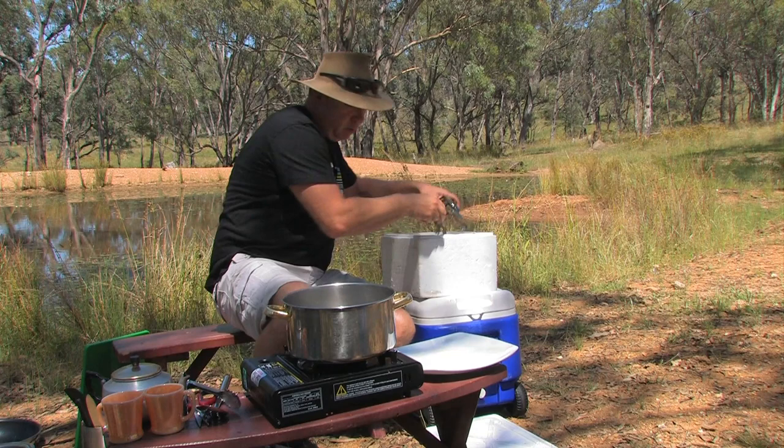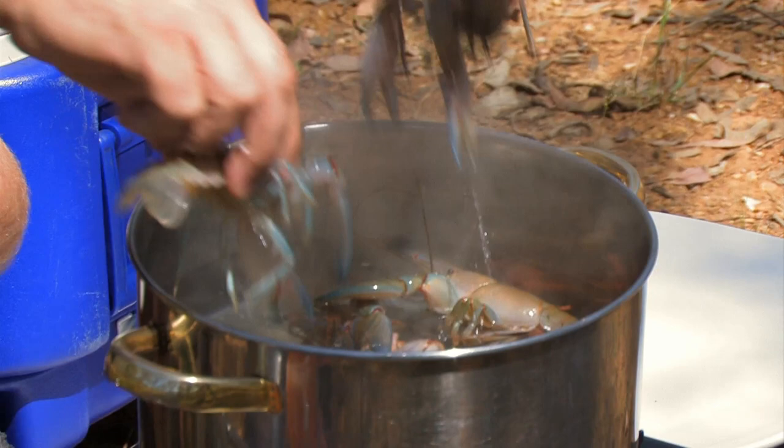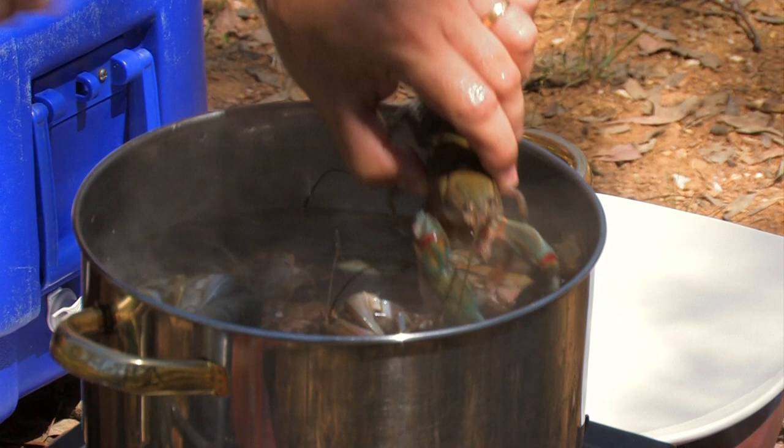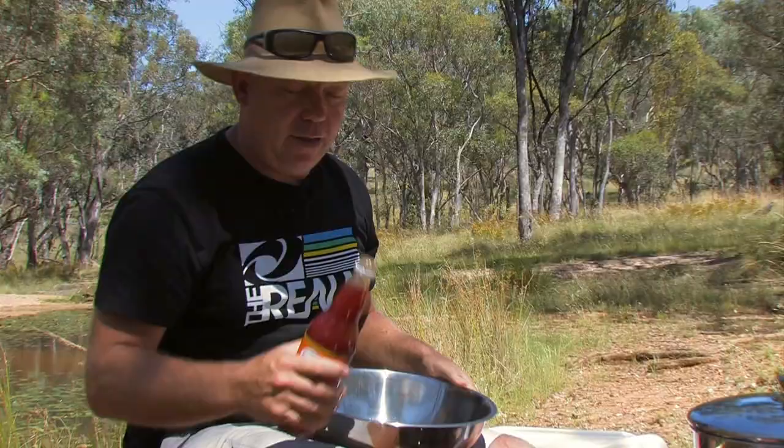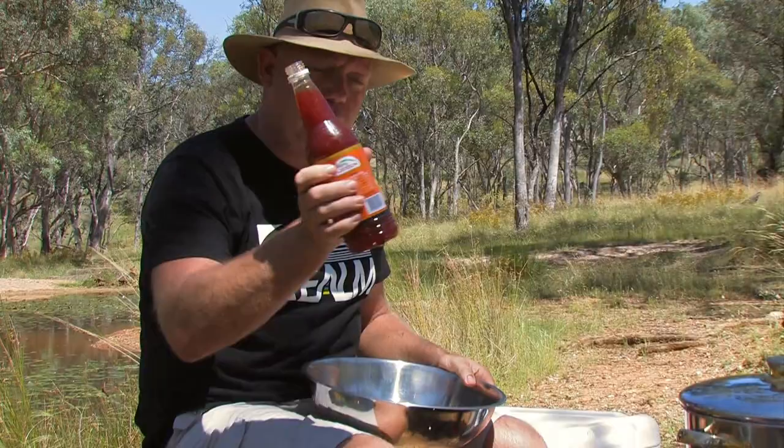We're probably going to need around about 9 yabbies for this. I'm only going to cook these for around about 30 seconds to a minute. Most people at home will be thinking that's not long enough to cook a yabbie, but I don't want to cook them all the way through — I only want to half cook them so they're still a bit raw.